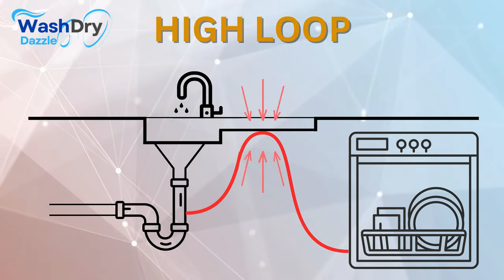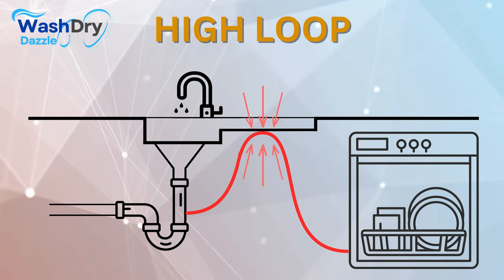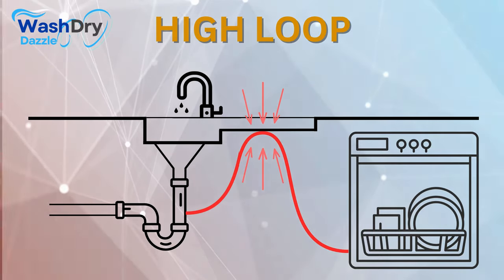In essence, the high loop is the unsung hero that protects your dishwasher daily, ensuring it remains a reliable, efficient, and hygienic kitchen companion.